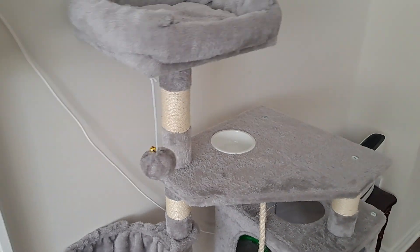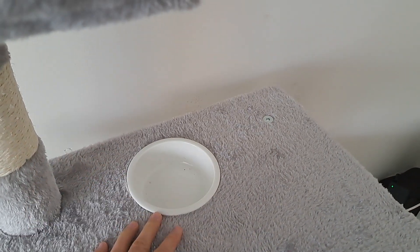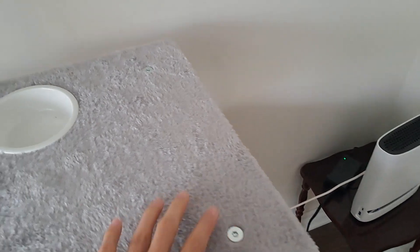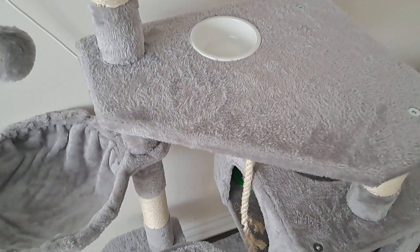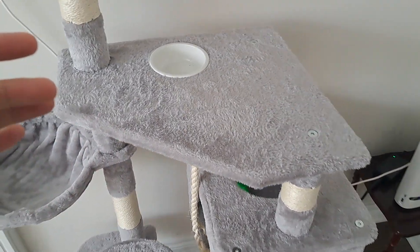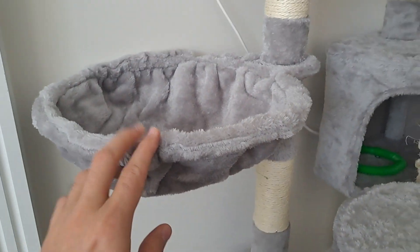I like the bowl so I can put some dry food here for your cat to nibble on. You can see that these are the screws that are attached so that it stays really stable. It also comes with attachments that allow you to attach it to the wall if you wish.